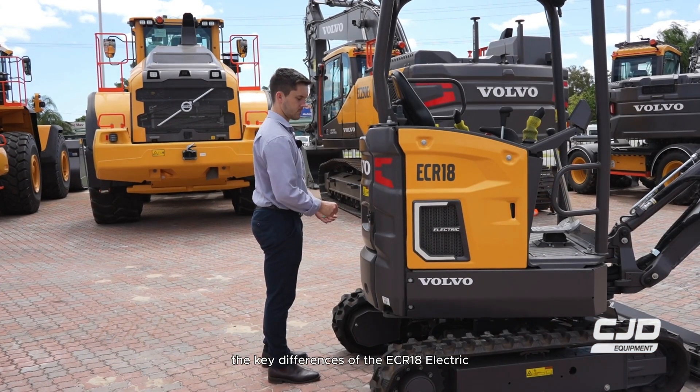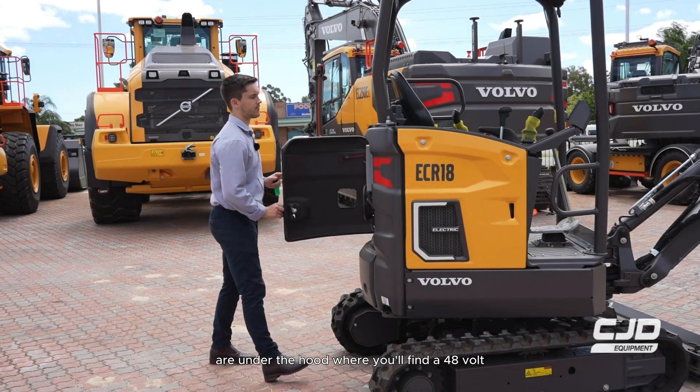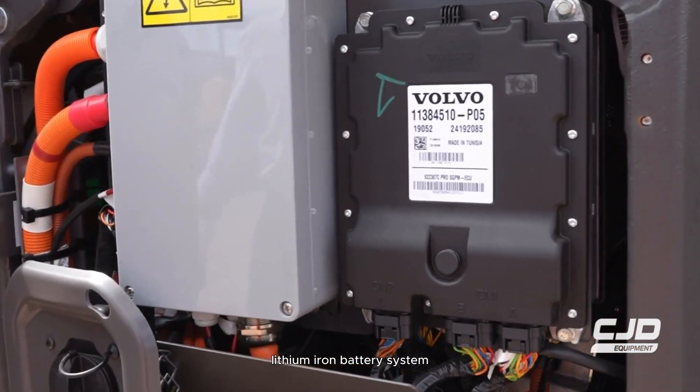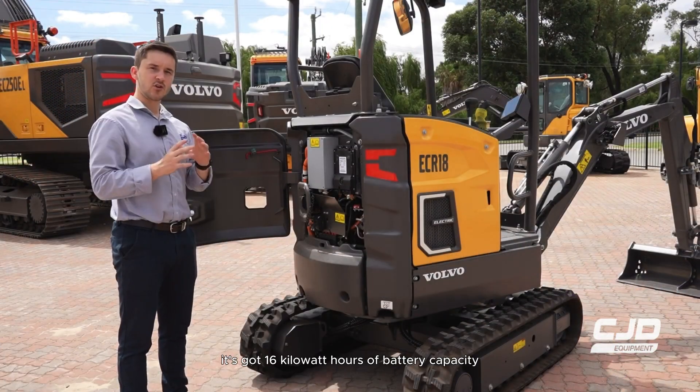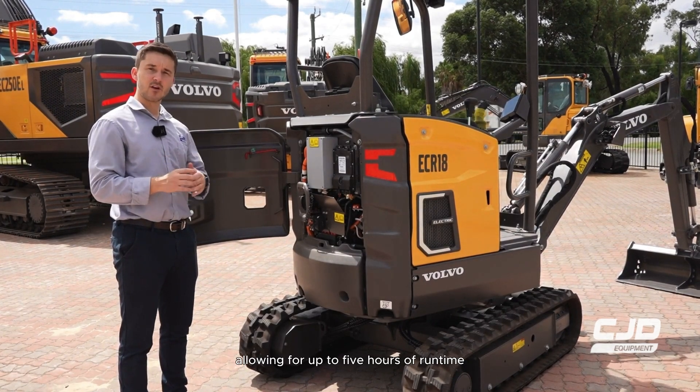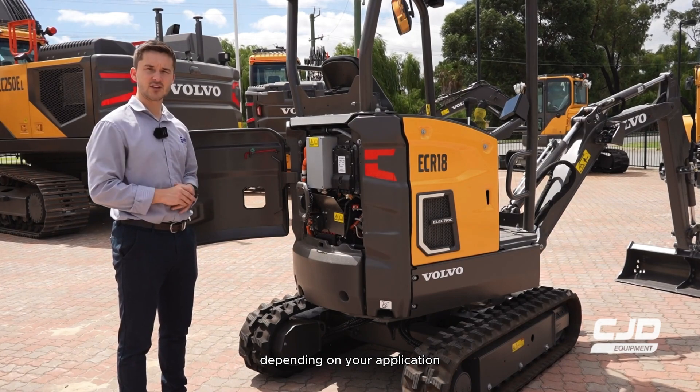The key differences of the ECR18 Electric are under the hood, where you'll find a 48-volt lithium-ion battery system. It's got 16 kilowatt hours of battery capacity, allowing for up to five hours of runtime, depending on your application.